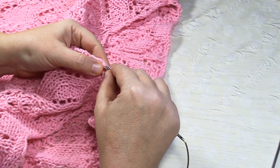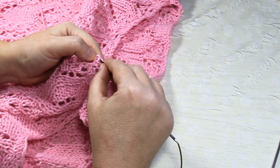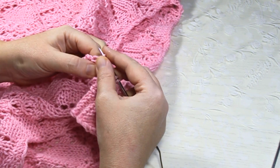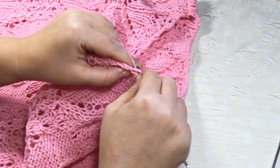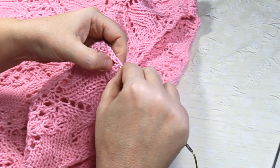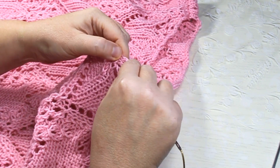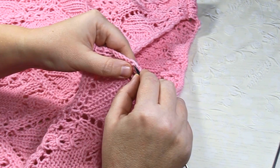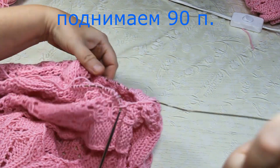Никаких сложных расчётов я не делаю — всё на глазок, чтобы не было ни слишком тупо, ни слишком редко. Ориентировочно получается 80–90 петель. Сразу будем вязать резиночку — не слишком плотно и не слишком свободно. С такой периодичностью поднимаю петельки.